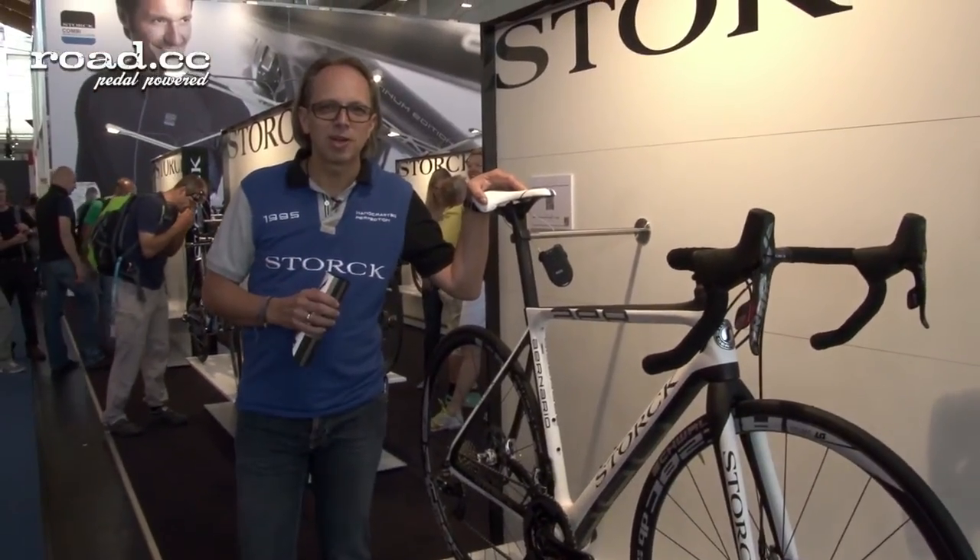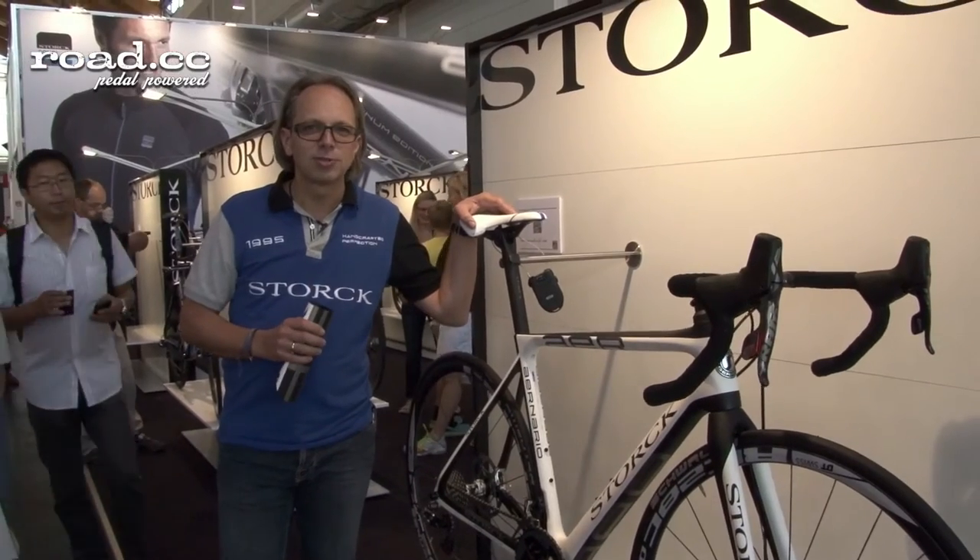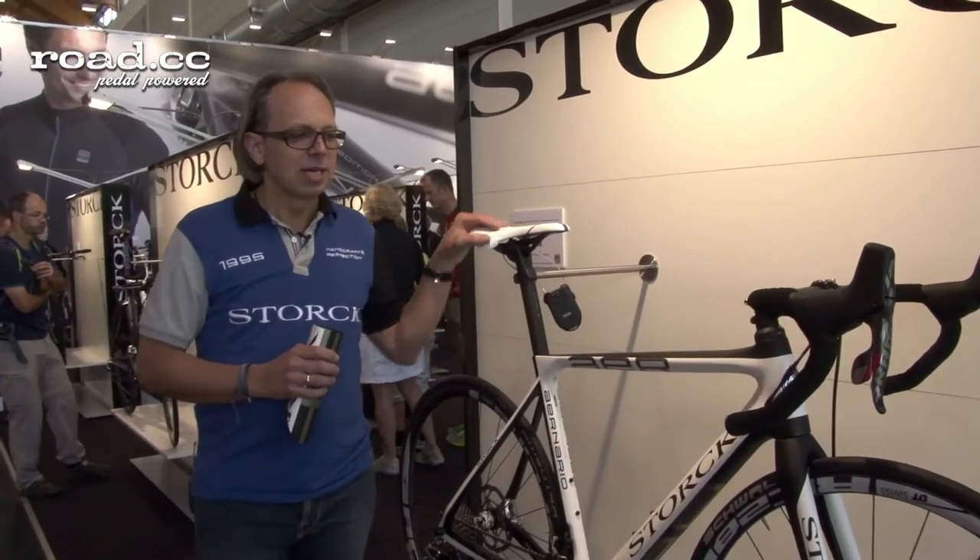Hello, my name is Markus Stork. I'm here at the Eurobike 2013 and I would like to introduce you to our Enario disc.